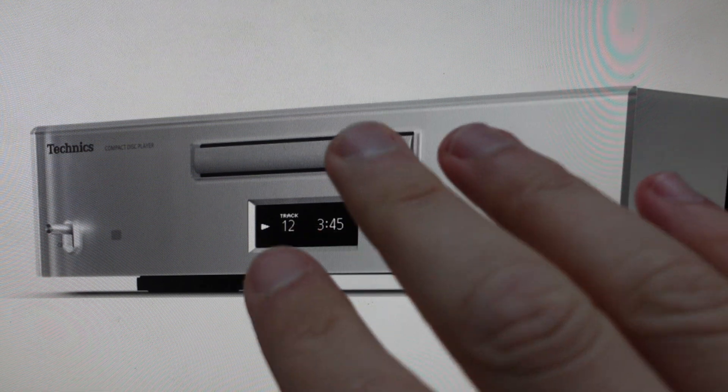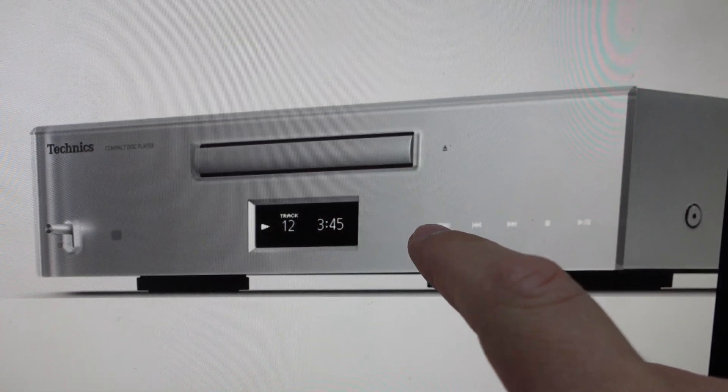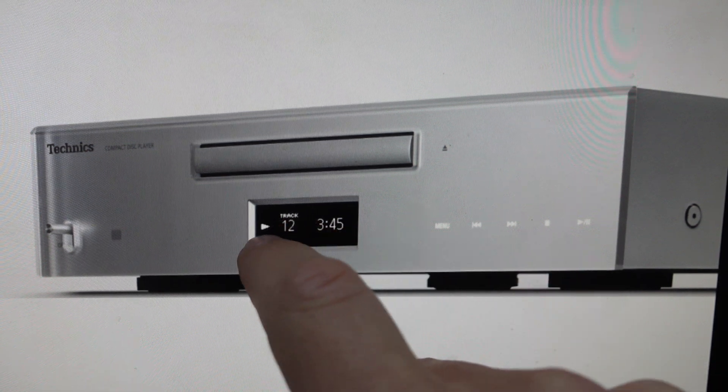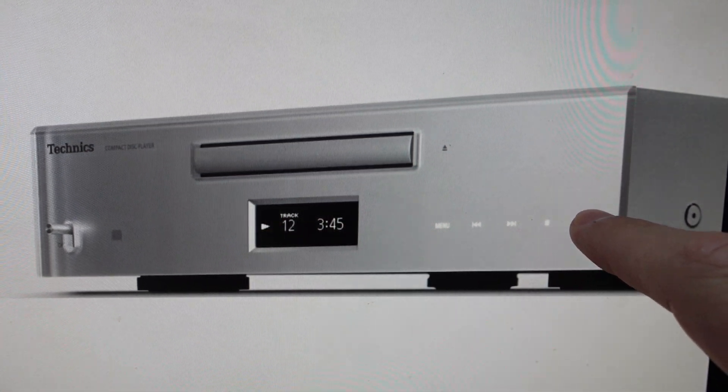All we're going to do is on the device itself, just hit the menu button and keep hitting the menu button until we see setup on the screen. Once setup comes on the screen, we'll just hit the play pause button.